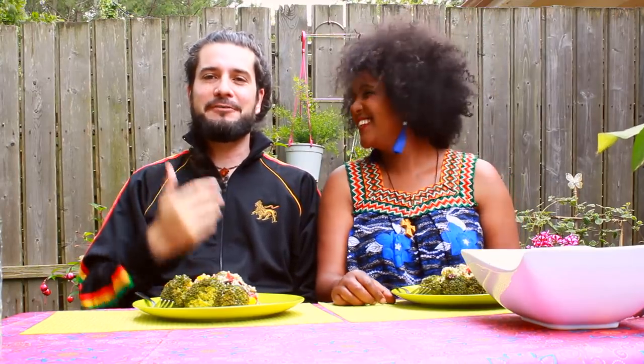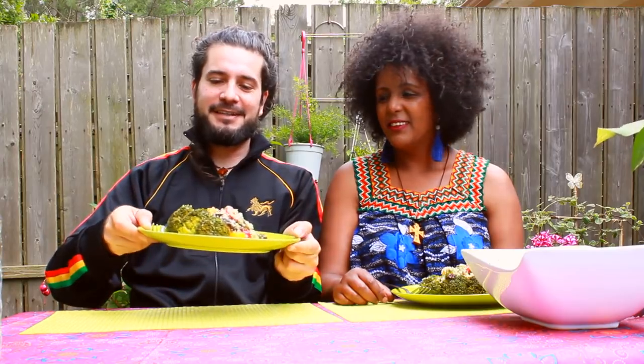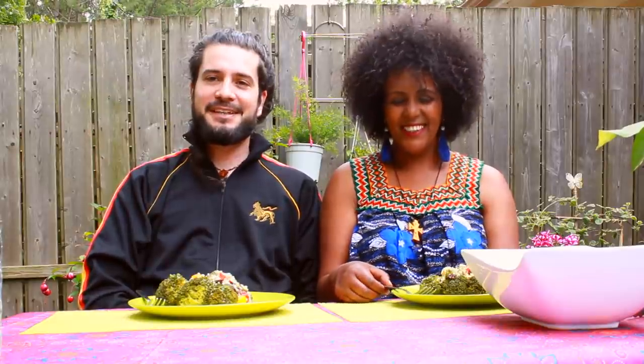Hi friends, bonjour les amis. Hope you're having a good day. We're gonna try that nice veggies composition by Meet Pasi. Hope you appreciate it and let's eat.